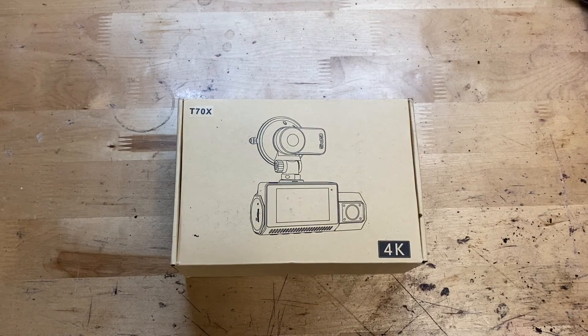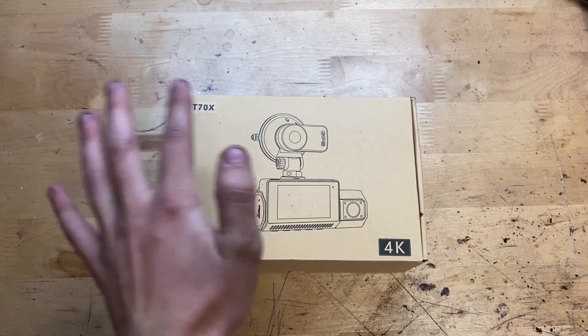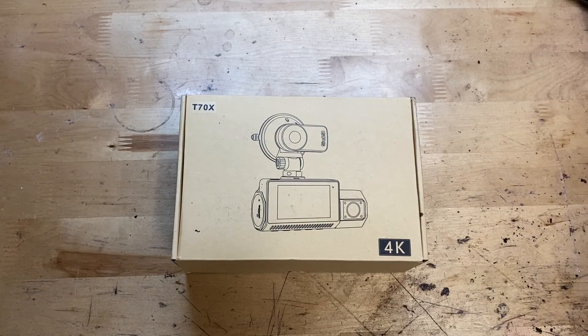Hey guys, it's JD from Ponzo World and today we're unboxing and reviewing this dashcam made by Vment. You can find this dashcam on Amazon — links will be down below if you want to check it out and possibly pick it up. It's $99 on Amazon, so not a bad price for a dashcam.